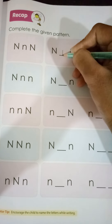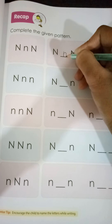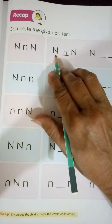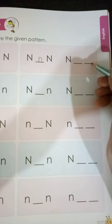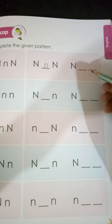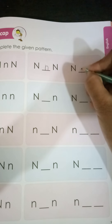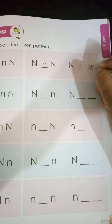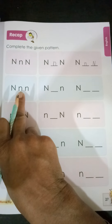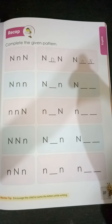A standing line, a small standing line, then go up again and make a downward open curve. Done. Capital N, small n, again capital N. Now here, two blank spaces are given — small n is missing and capital N is also missing. So we are going to write the small n and then capital N. In the same way, the patterns are given — you have to complete the blank spaces.